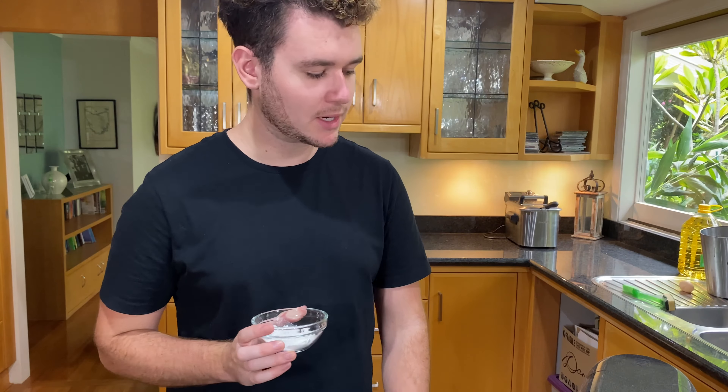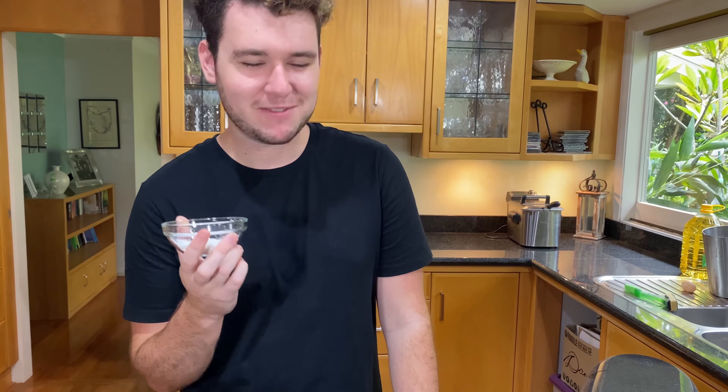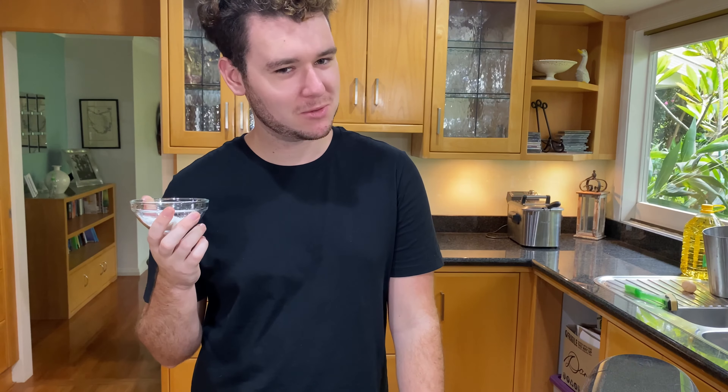From here I'm going to add some salt — half a teaspoon — and one teaspoon of baking powder, just so that it rises. And the secret ingredient: if you want nice soft chocolate chip cookies, add two tablespoons of cornstarch — or here in Australia, corn flour. This makes the mixture nice and soft and chewy.